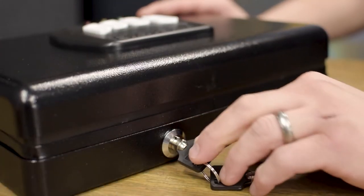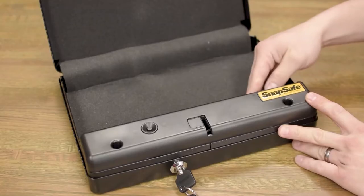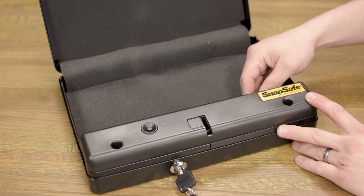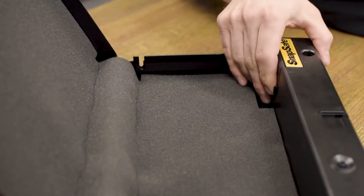Once you get your SnapSafe keypad vault, open the safe with the mechanical keys. On the right hand side you have your battery compartment. Put in four high quality AA batteries.